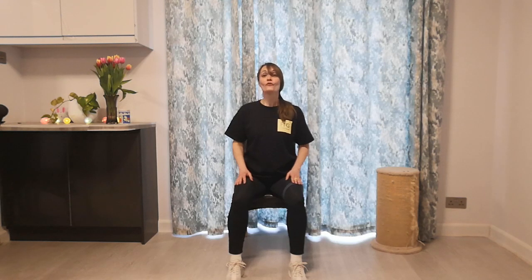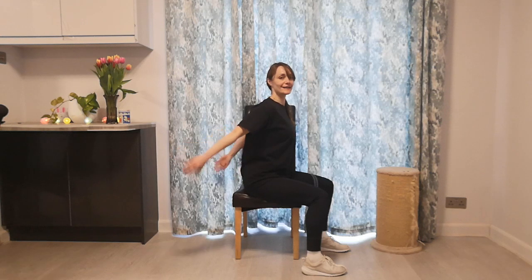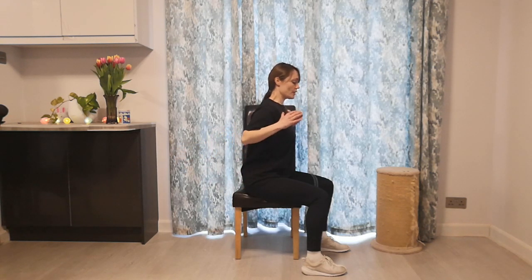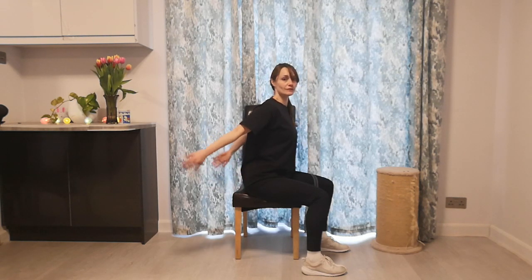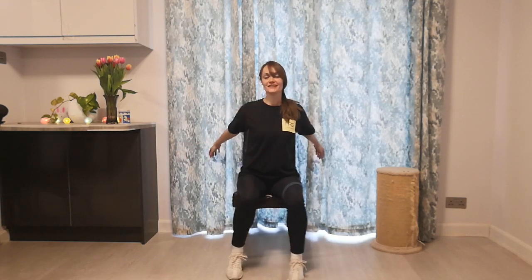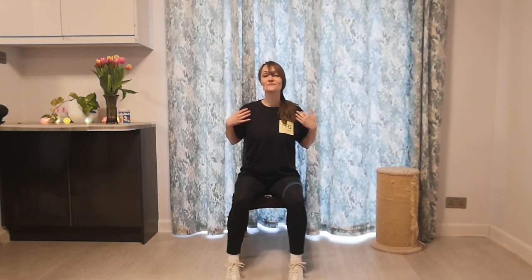Now I'd like you to go for some nice tricep kicks. Your elbows stay fixed, pointed back, and then you align your arms in line with your shoulders and flex. Stretch and flex. Stretch and flex. Last one and relax.